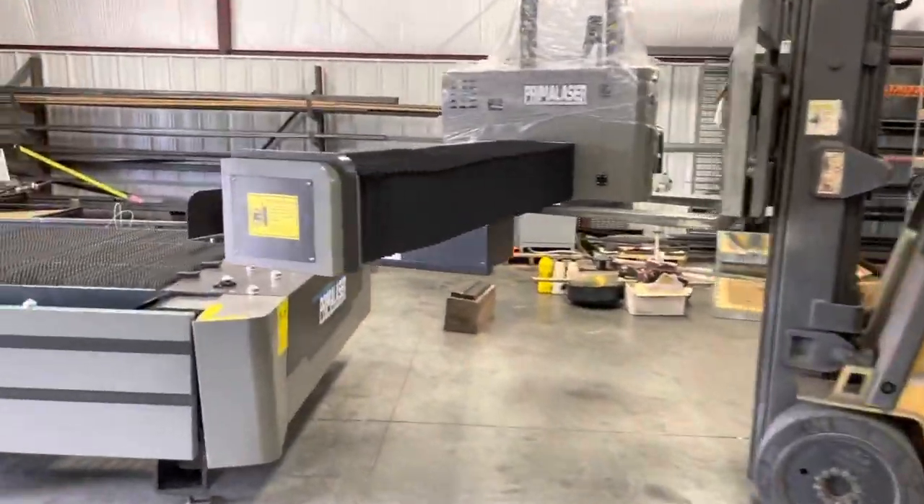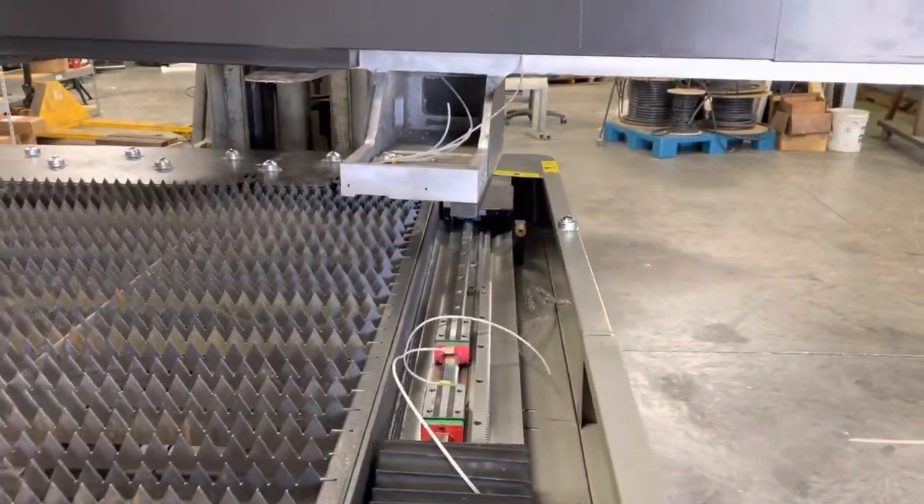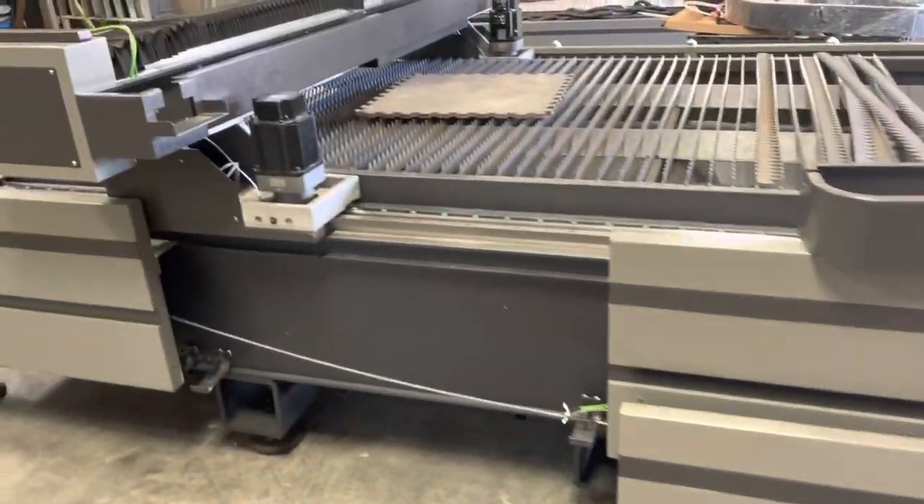This is a very successful machine shop in Kentucky with a large book of business. They decided to add laser to their traditional machining, milling, and lathe work that they do for other customers.